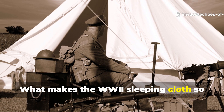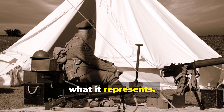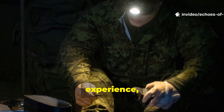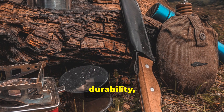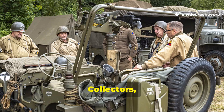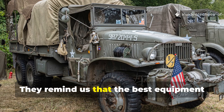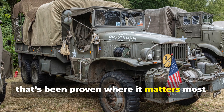What makes the WWII sleeping cloth so remarkable isn't just its performance — it's what it represents. It's a testament to human ingenuity under pressure. Soldiers didn't have the luxury of consumer-grade innovation; they had necessity, experience, and field adaptation. That mindset created tools that balance simplicity, durability, and versatility — qualities we've perhaps lost in the race for convenience. Collectors, historians, and survivalists still study these designs not out of nostalgia, but because they work. They remind us that the best equipment isn't always the newest; it's the gear that's been proven where it matters most — in the field.